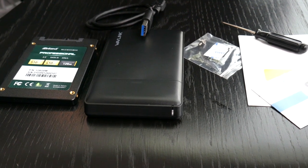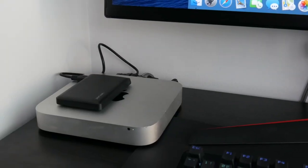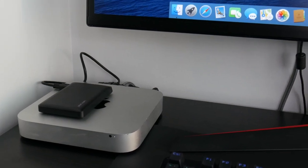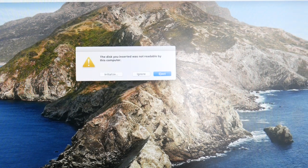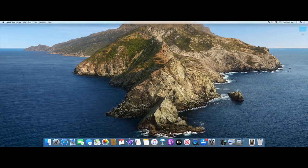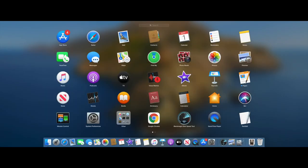I recommend using a drive bigger than 120 gigs and a better enclosure if you're going to use this long term. I've put the SSD drive in the enclosure and plugged it into the USB-A port on the back of the Mac Mini. Usually you'll get a message saying the disk is unreadable. If you get the window that says initialize or can't read the disk, just cancel out of that and get back to a blank desktop. Then I'm going to go to Launchpad, click Other, and open Disk Utility.